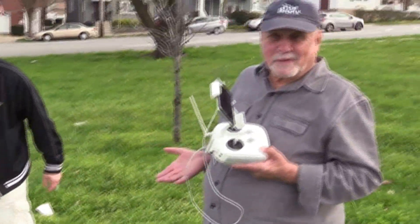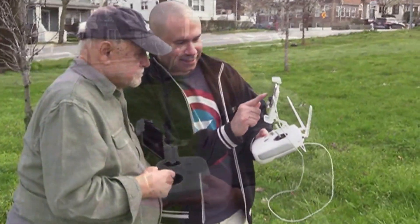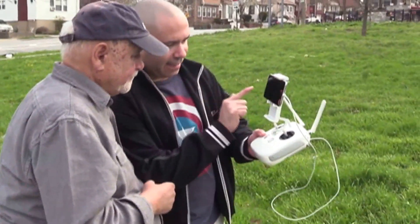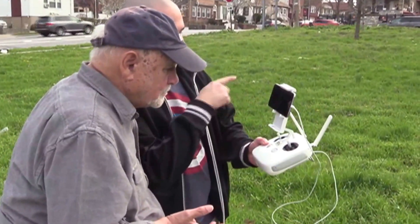Now he's going to teach me how to fly this toy. You're going to press that button right there — you press that and then you just slide. You're going to press that and you're going to slide. And what's going to happen? It'll start taking off.